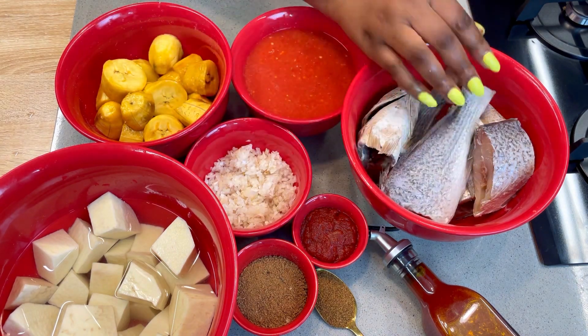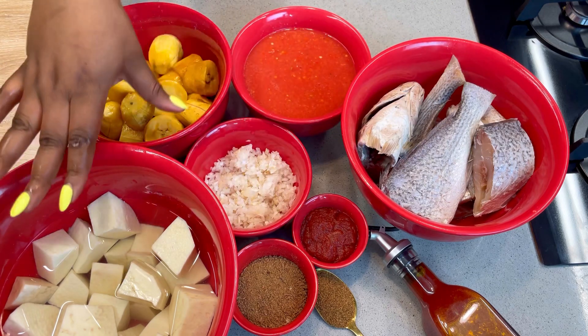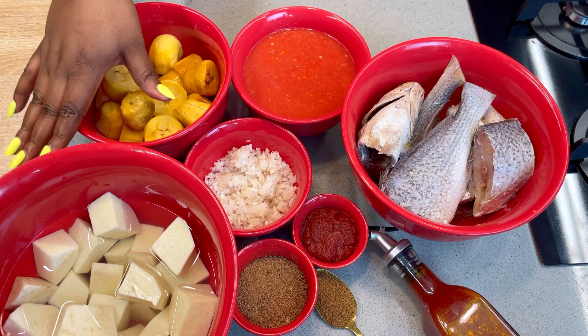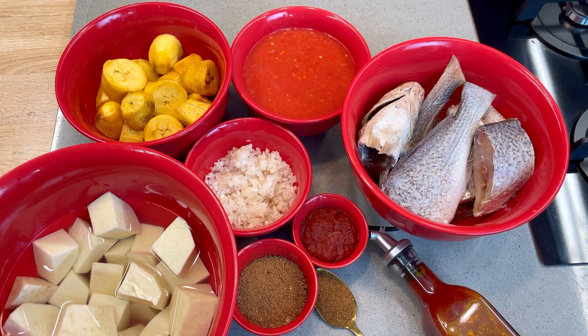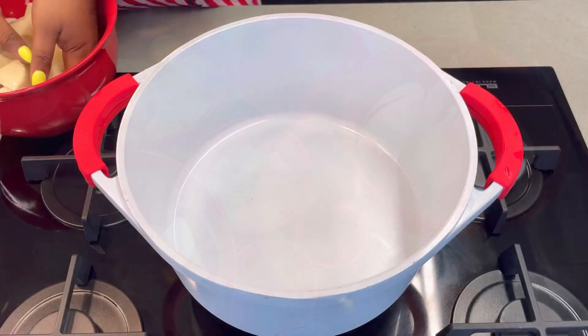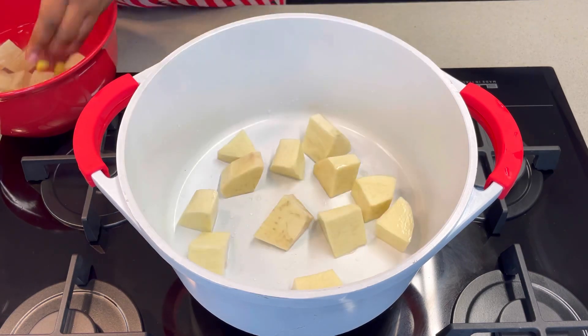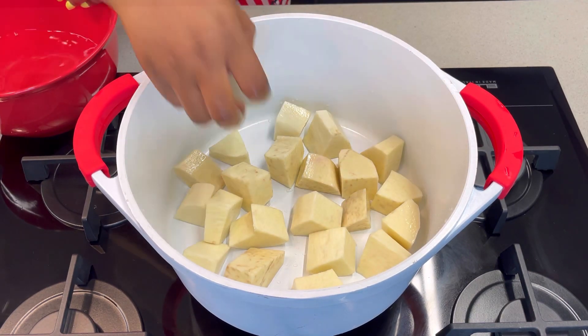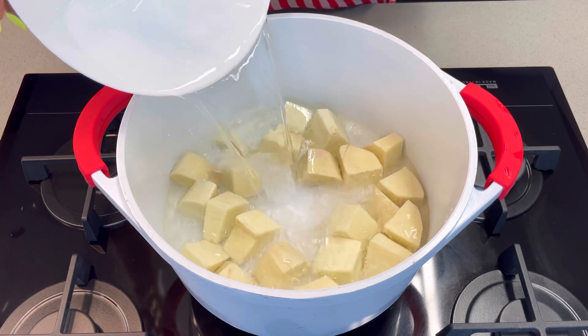And some fresh fish — I think this is tilapia fish, but if you think otherwise please let me know the real name of the fish in the comment section because I am so bad at identifying fishes. I just knew I wanted fresh fish. So let's get cooking! First off you need to boil the yam, so transfer the yam into the cooking pot and add some water to it and allow it to boil halfway.